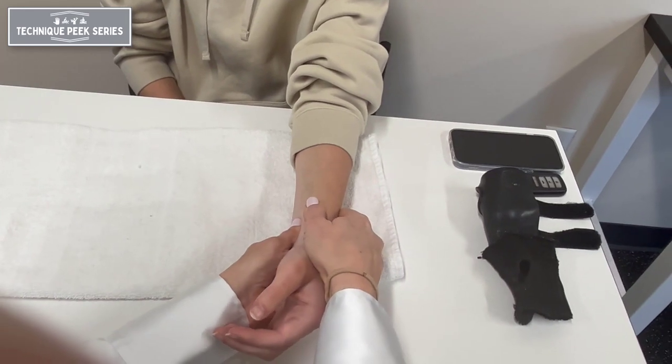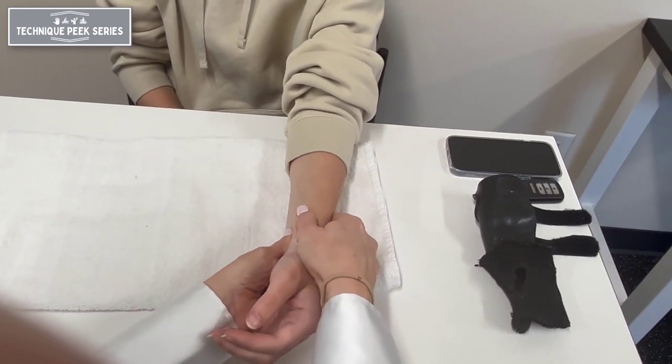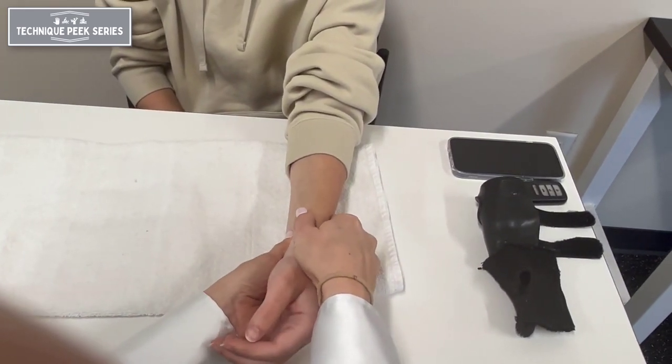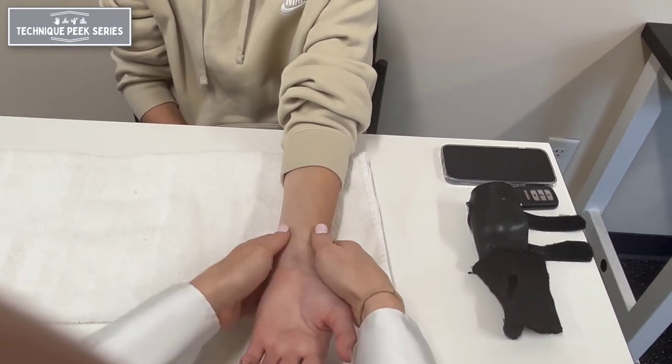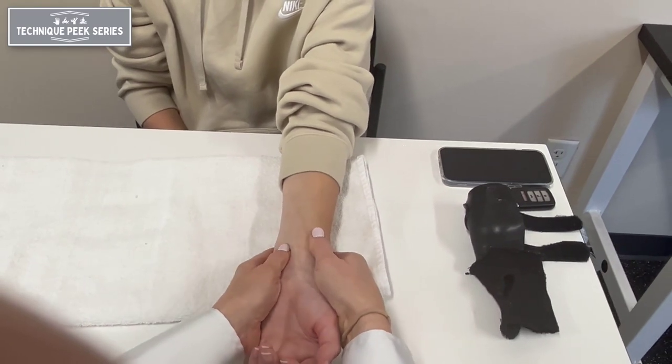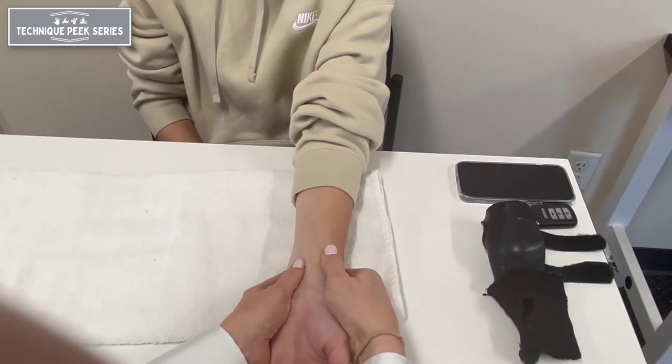When comparing one side to the other, a greater amount of laxity of the involved side when compared to the uninvolved side would be a positive instability test. Also, a replication of pain symptoms is an indication of a positive test.